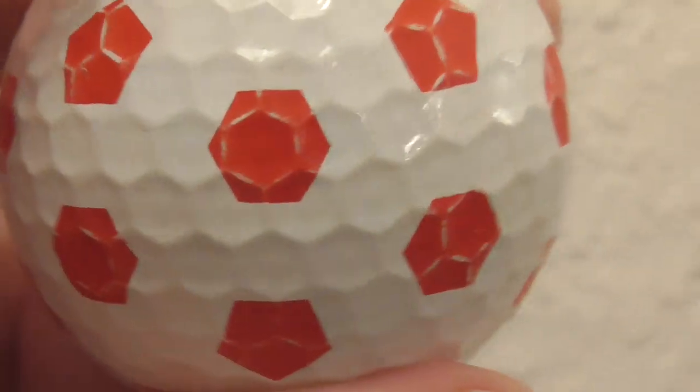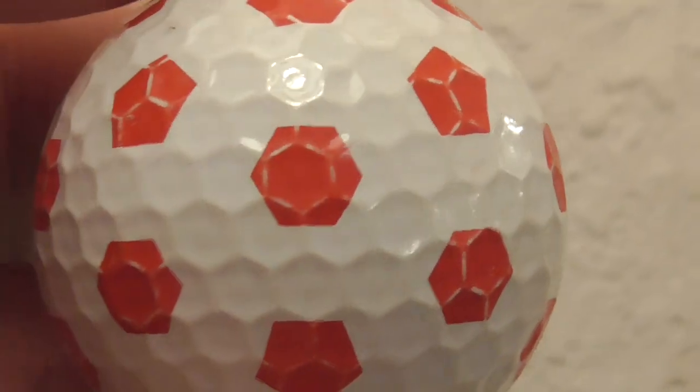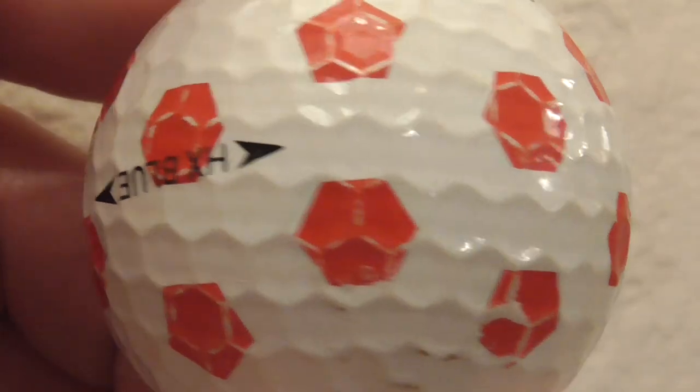I've had other ones where they've got the TrueViz pattern, but where these shapes on the ball are at least double that size. These are really small and they cover the entire ball.